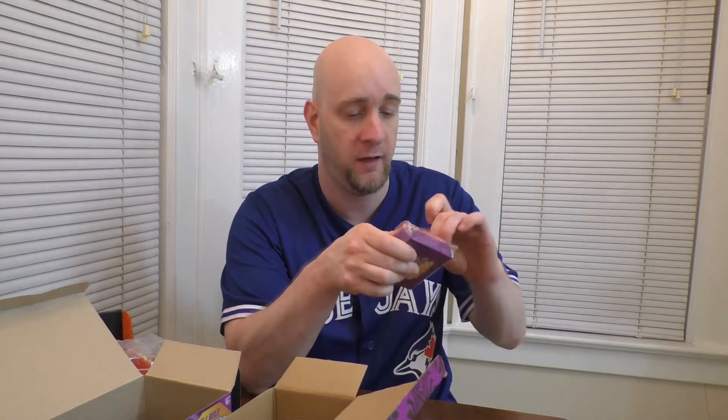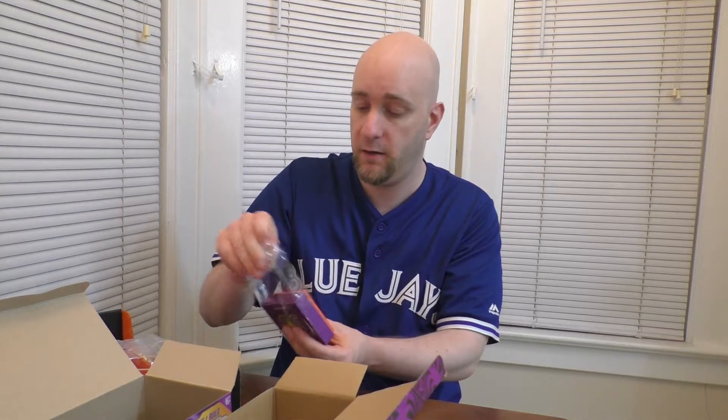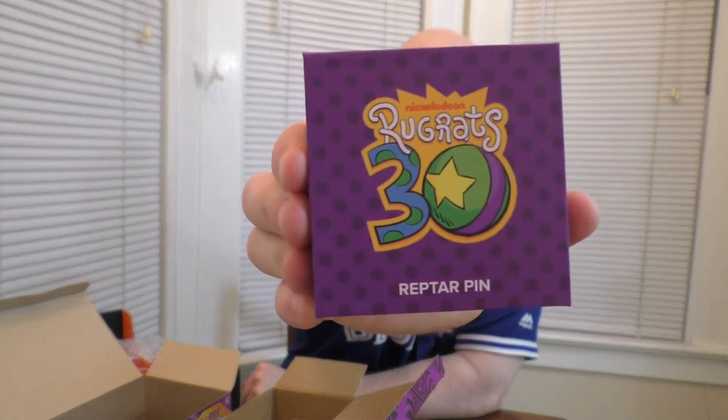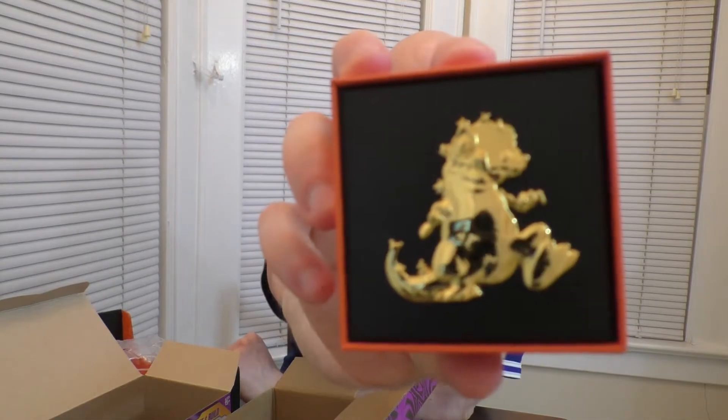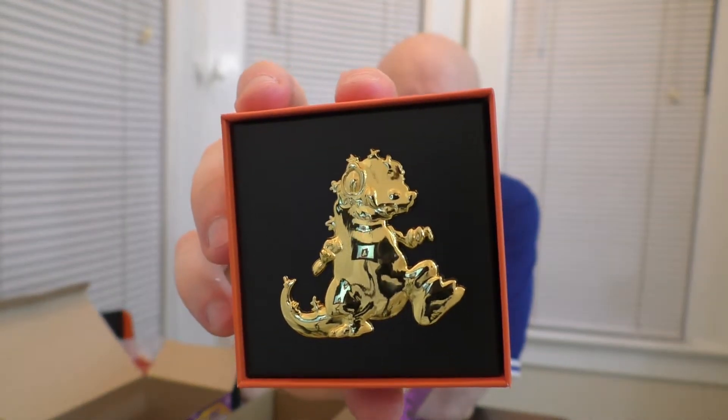And lastly, we've got our pins — a Rugrats Reptar pin. My last unboxing had a really nice three-pin set — it was a Lord of the Rings pin set. This one is Rugrats 30, I'm assuming the 30th anniversary, and it's a Reptar pin. It comes in an actual little box — they are really upping their pin game lately. Here's the box, Rugrats 30. Open her up — there we go. Oh, look at that, it's a gold pin. Reptar, Reptar. Gotta catch that Reptar.